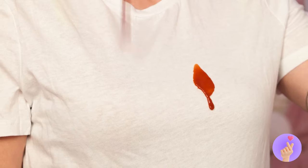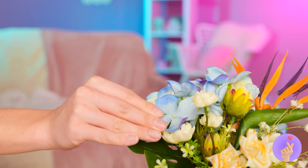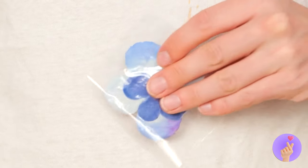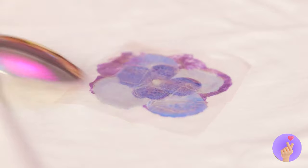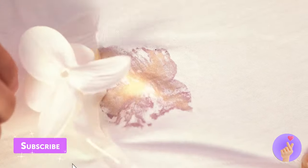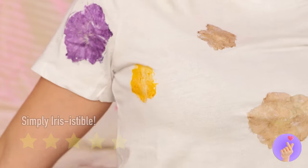A hot dog. Just aim for your mouth. Oh no, your shirt is covered in condiments. Maybe these flowers can help. Press it on and peel it off. And you've got new floral patterns. They certainly leave an impression.